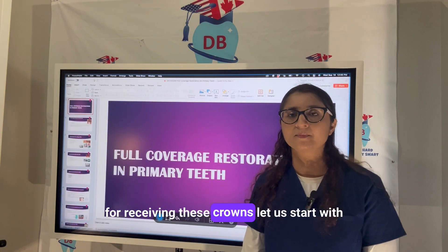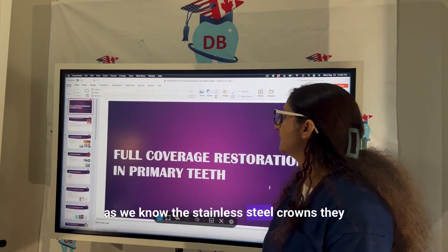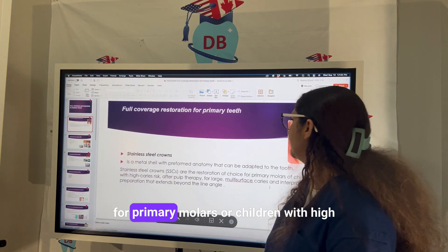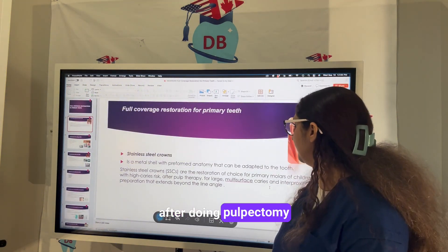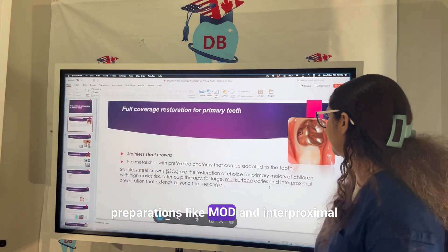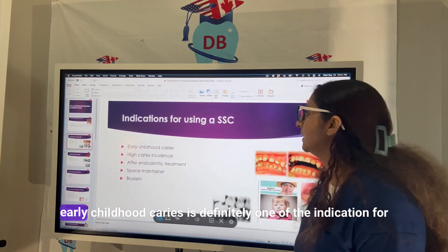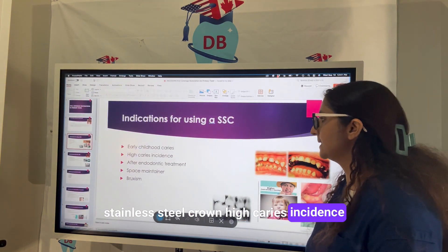Stainless steel crowns are the most popular ones and they are prefabricated for primary molars or children with high caries risk. Indications include after doing pulpectomy, multi-surface caries, complex preparations like MOD and interproximal preparations extending beyond the line angle — meaning large preparations — early childhood caries, and high caries incidence.